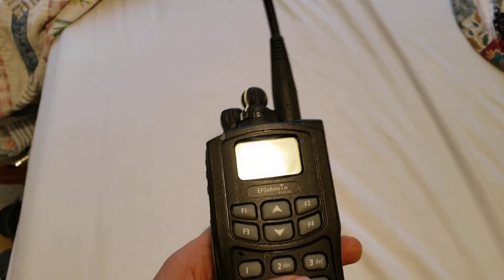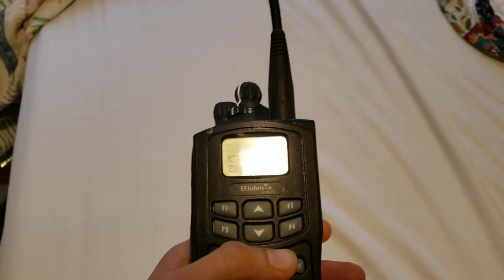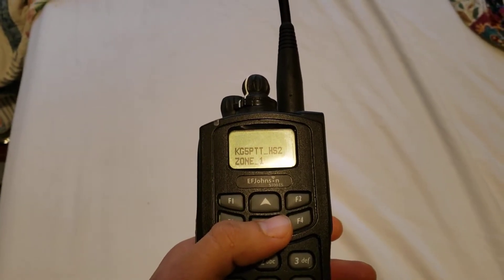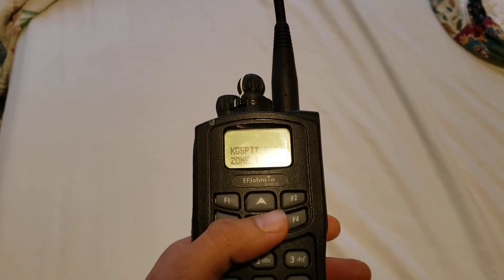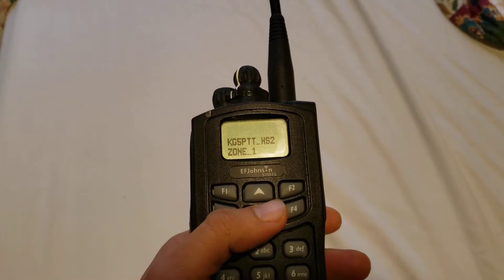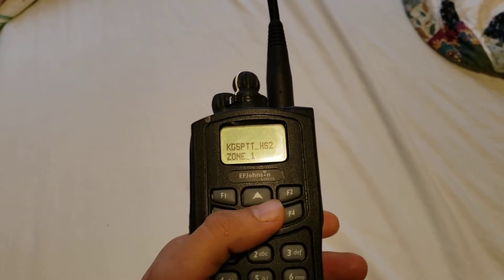I'm really loving this radio. Basically, if you were able to hop on and get one of these when they were selling like mad on eBay, they're a very good radio. Honestly, they're from way back in 2008 I believe, so they're pretty old, but they still use the newer P25 vocoder, which is the AMBE 2+ or AMBE Plus 2.